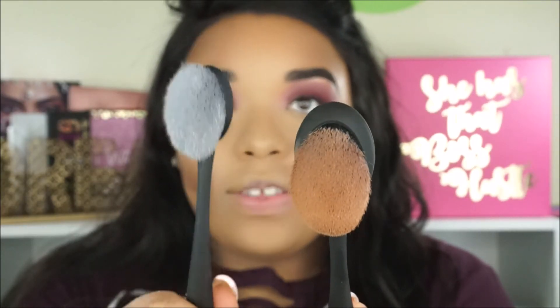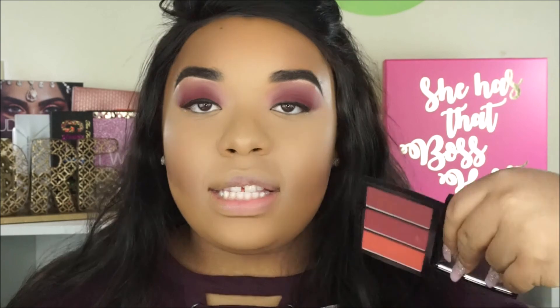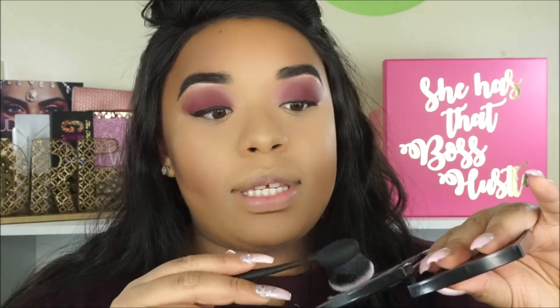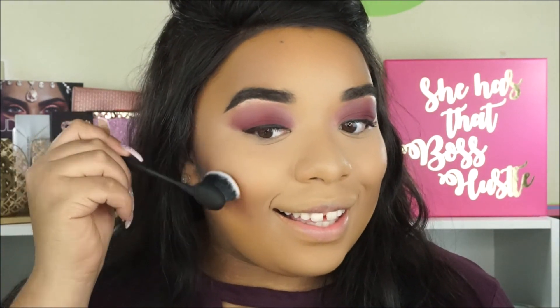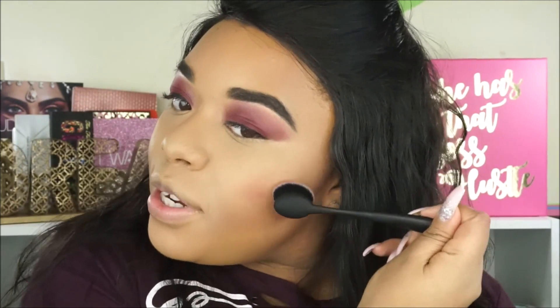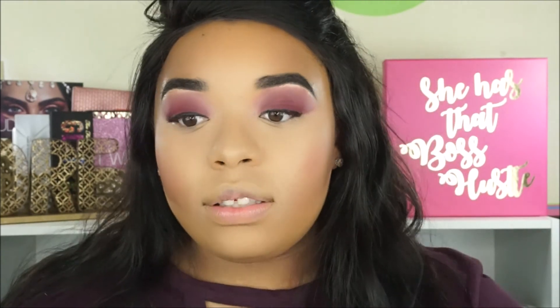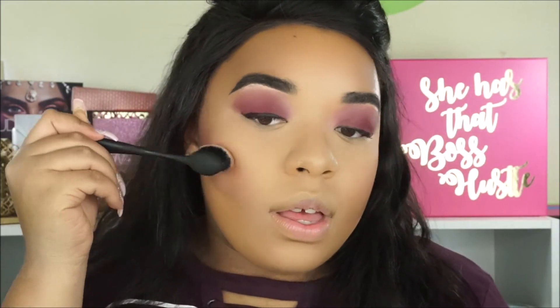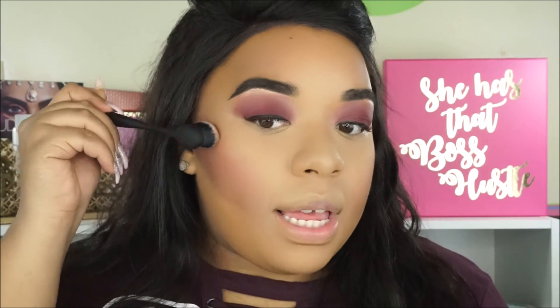We're going to use this cheek brush which is a little bit smaller than the contour brush — as you can see it's a little bit smaller. I'm using the ABH blush trio in the shade Barry Adore. I'm going to take a mixture of all three, tap it in, smile, and go right on the cheeks. The key to these brushes is to use small circles and then build up — go in with a small amount of product and just keep building and adding.